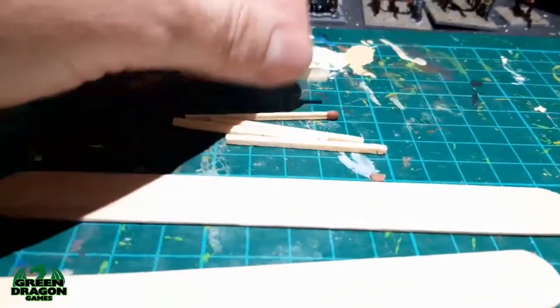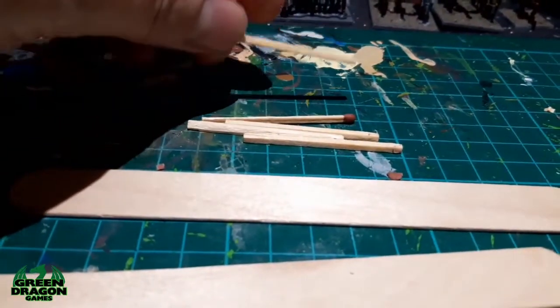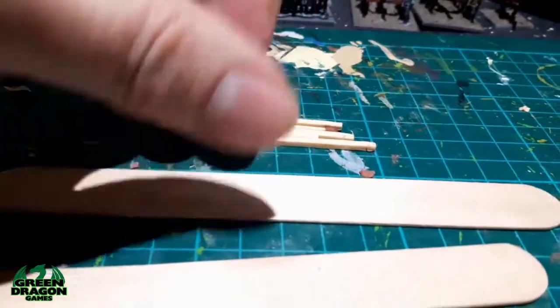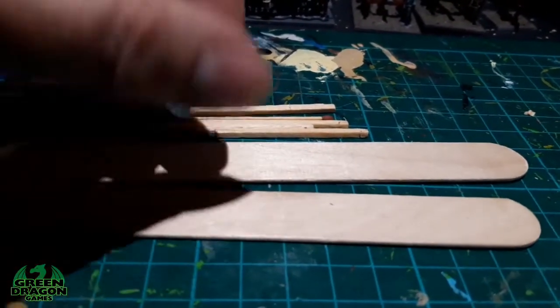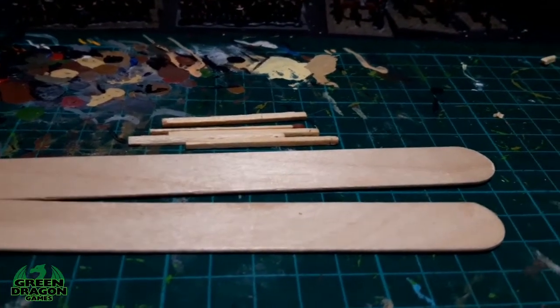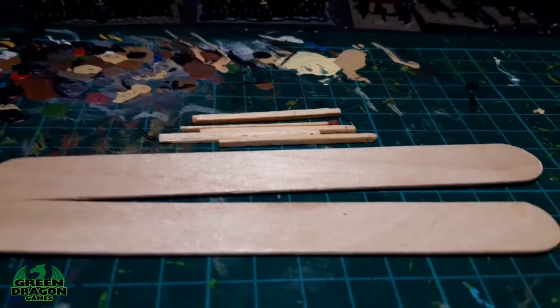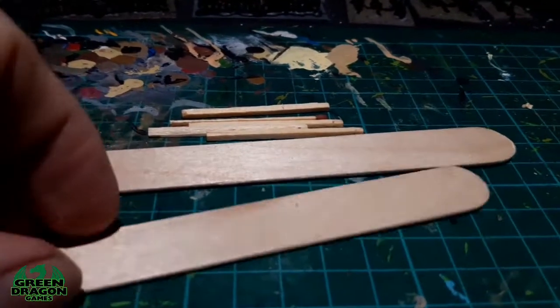Now you can go to hobby shops and get matchsticks already without any heads, but rather than that, the way things are at the moment there's not that many shops open due to lockdown. So I went and got a box of matches from my local Asda and cut the heads off them — that's the way I've done it.